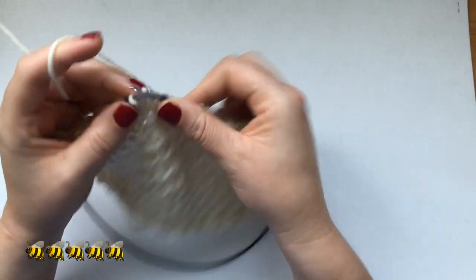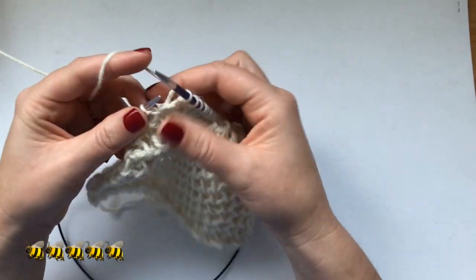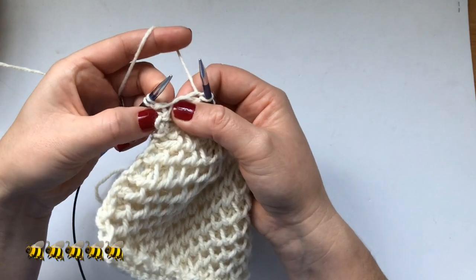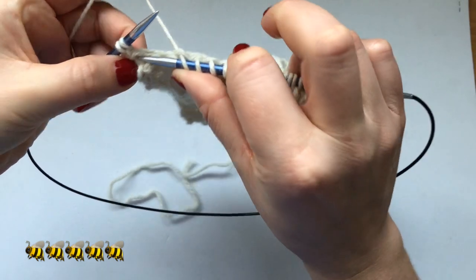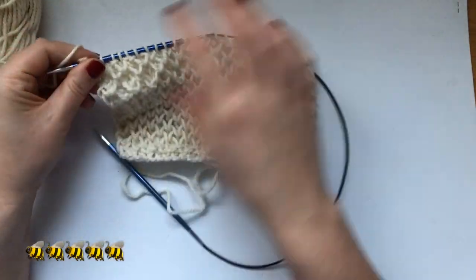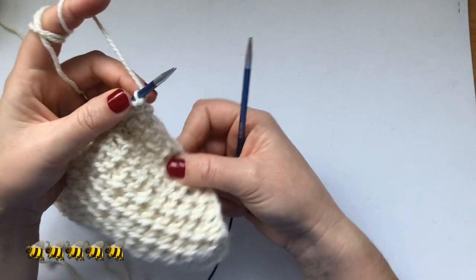We're going to do that all the way. If you're worried, just stretch it out a bit and you will see there will be a V underneath. Put your needle in and pull it out. The last stitch you just knit normally. That's one row on the front. The next row has a different twist — I'll show you how we do it.